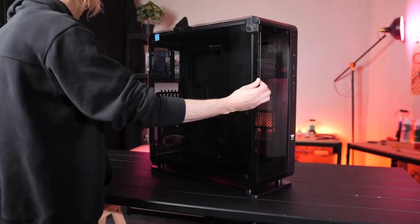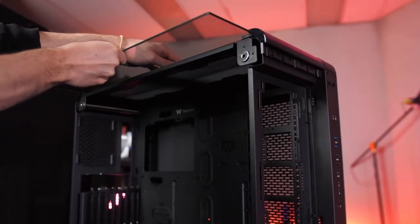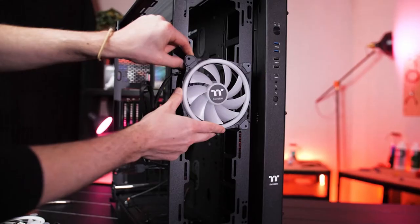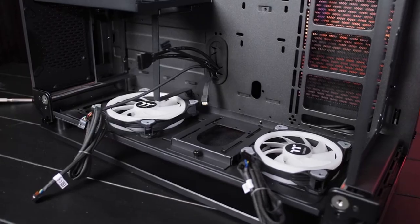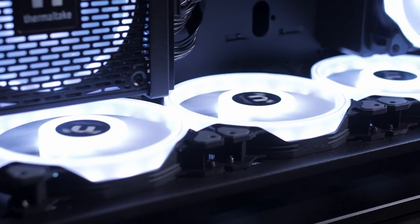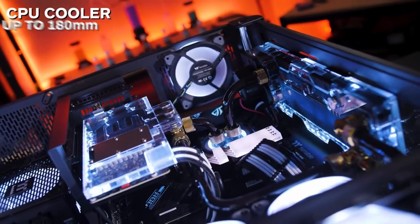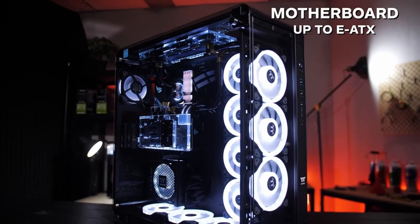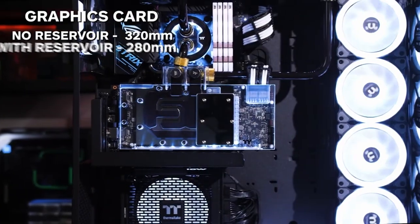It has full EATX motherboard support and, like many others in its class, the option to vertically mount the GPU. All in all, the Thermaltake Core P8 is designed for the modern age. Its totally customizable modular design, insane fan support, and EATX motherboard support make it a strong contender. The P8's four radiator mounting locations and wealth of space for any custom water cooling configuration is what scores it the top spot. This tower is loaded with features, has understated looks, and represents great value for the price.